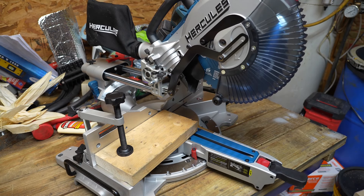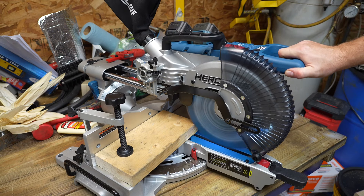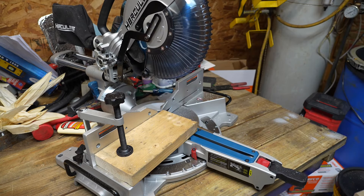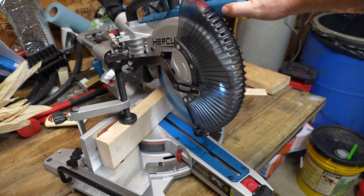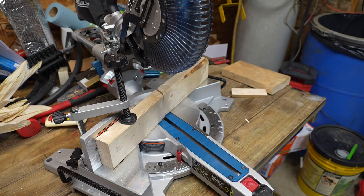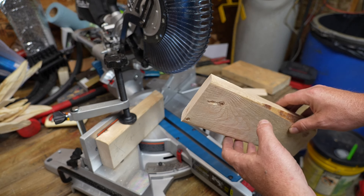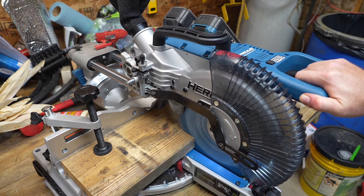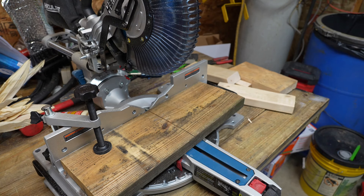So the big question is: how well does it work? I have a 2x6 in here — just standard pine — and we're going to make a cut and see how it handles it. And just as expected, it was pretty much like butter. Now let's plunge through a 2x4 sitting on its edge and see how it handles that — and again it had no problem at all. For a quick final test, we'll cut this 2x8 treated pine — and again it had no problems whatsoever making this cut.